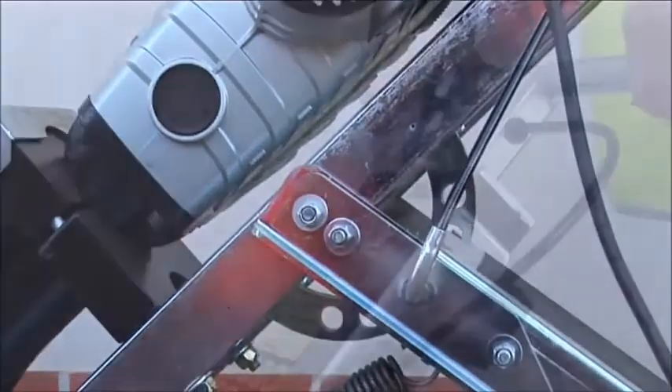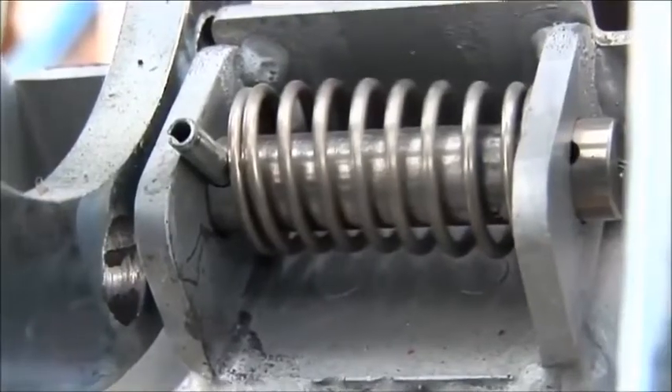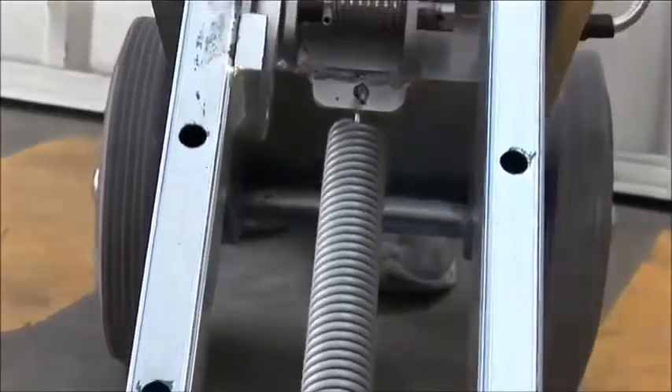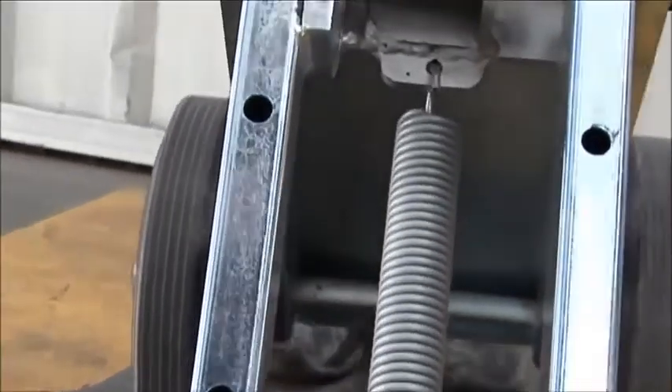The angle is adjustable to six positions using the lever on the handle. The adjustment is fully mechanical. A large stainless steel pin locks the unit into position. This spring is used to assist the operator when adjusting the hammer angles — it cushions the downward movement and assists the upward movement.